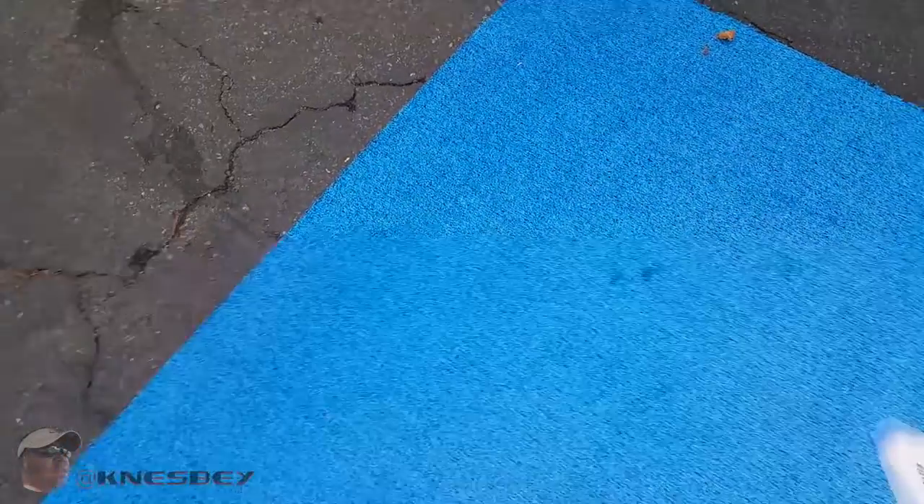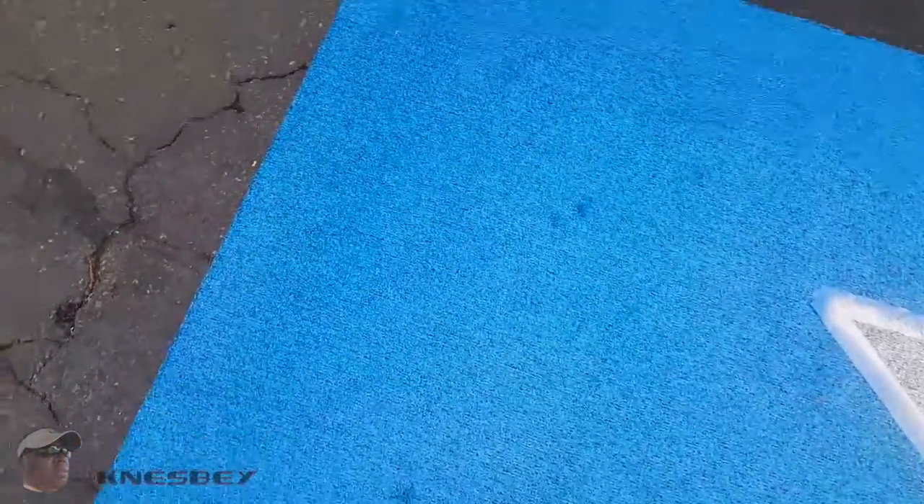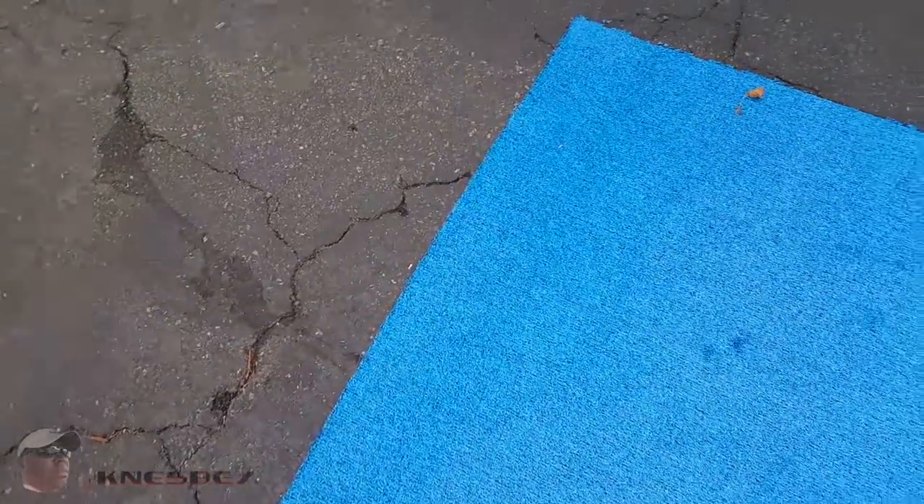Yo, it's Dapper Ones. Dropping another quick impromptu video, and this time we're going to show you how to create your own tailgating rug.